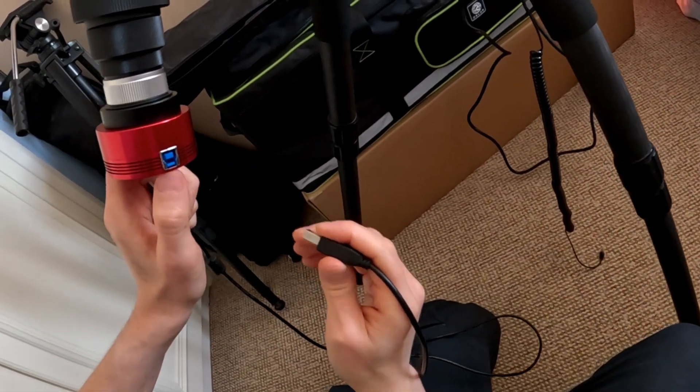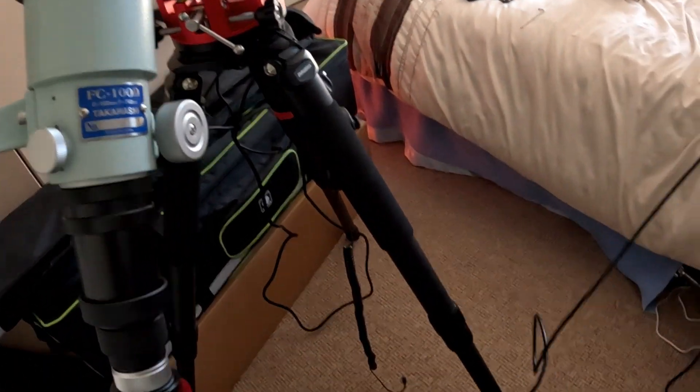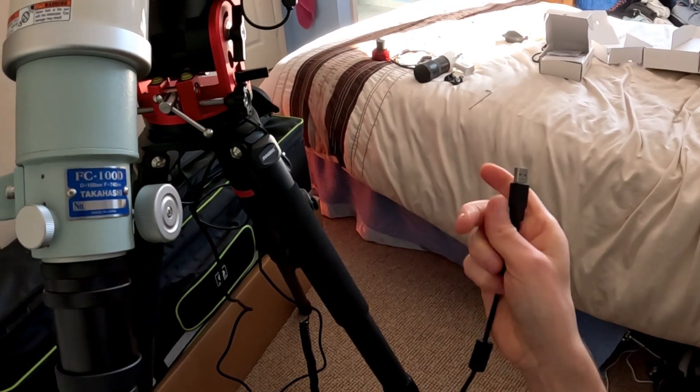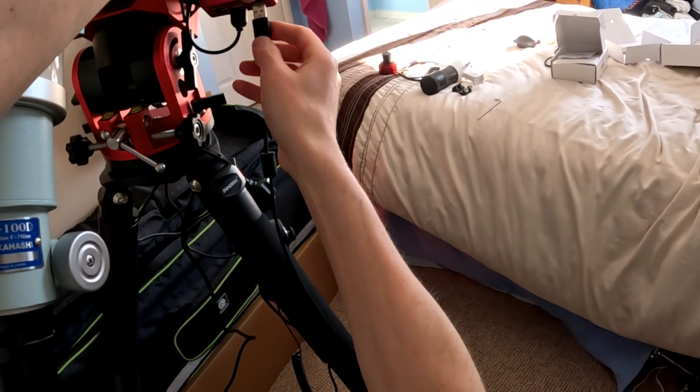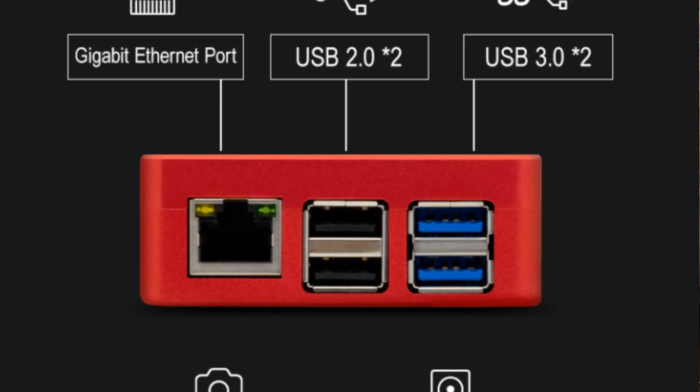I'll plug this into the faster USB Type 3 port — okay, so we've got that going there.